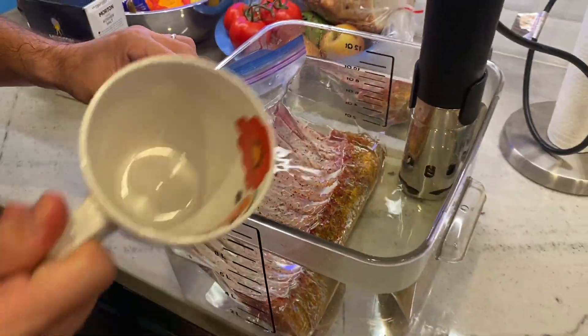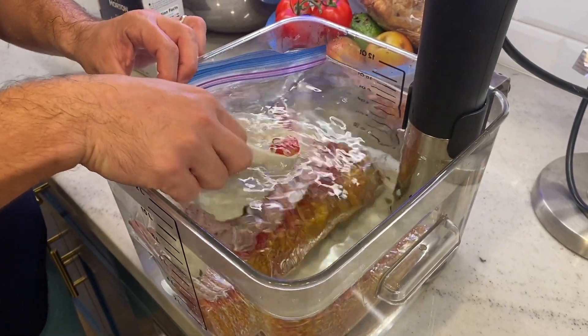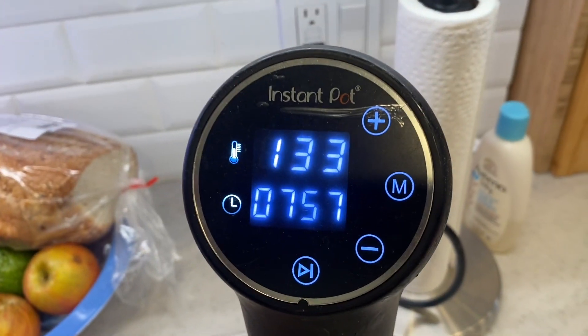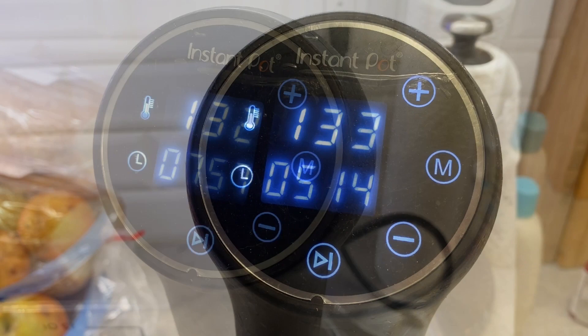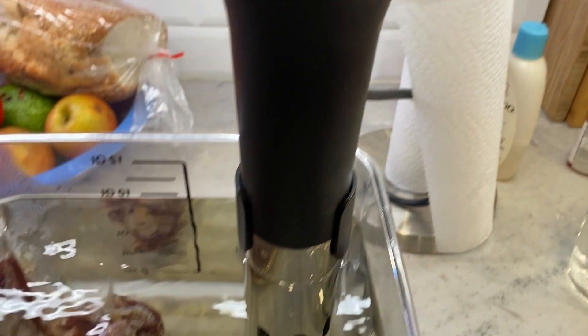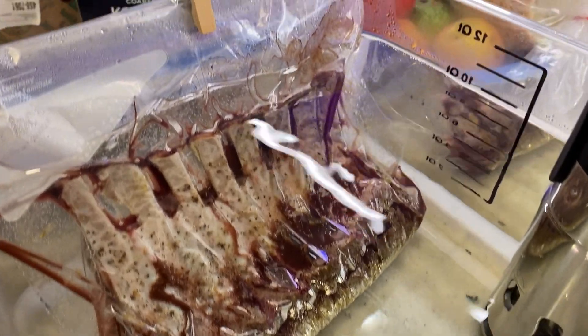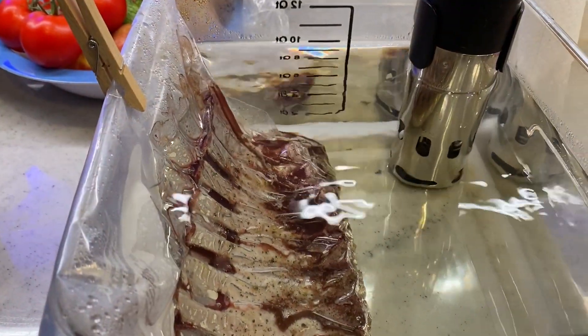This looks pretty good — we're sinking right down to the bottom. Another little hack: if it is floating up on you, you can always take a little coffee cup, put a little water in it, and have that sit on top. We like to set this for 133°F and hold it for anywhere from one to four hours, then get it seared up. Two quick sous vide tips: one, start with hot water in the pot instead of letting it warm up from cold tap; and two, if your meat is sitting at the bottom of your vessel, you can use a little wooden clothes pin to pick it up and get the water to flow all around it.